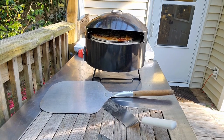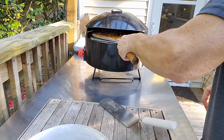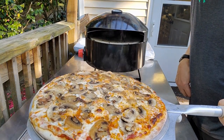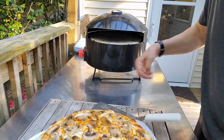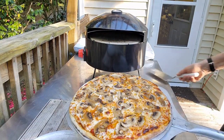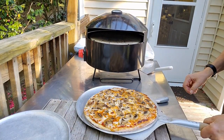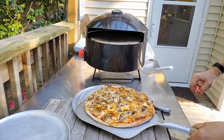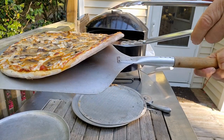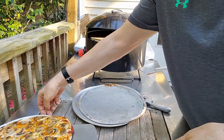I think that pizza's done, let me get it out and check. Oh look at that, it's all bubbly and delicious! My wife's gonna love that. Let's check the bottom — make sure I didn't burn this one. Oh, it's perfect. Well, she's gonna be happy.